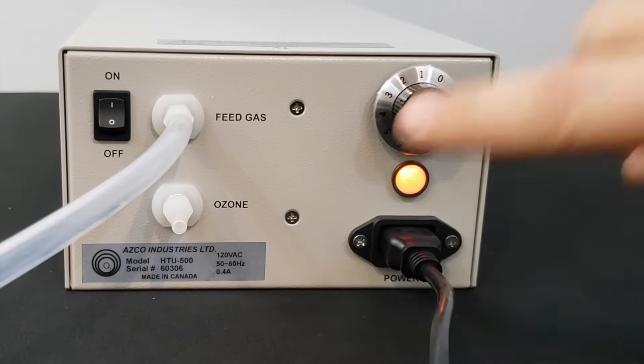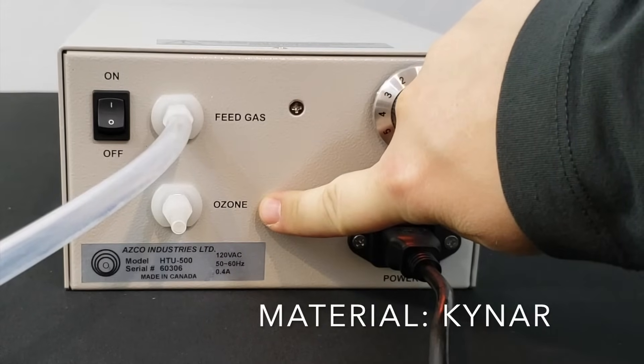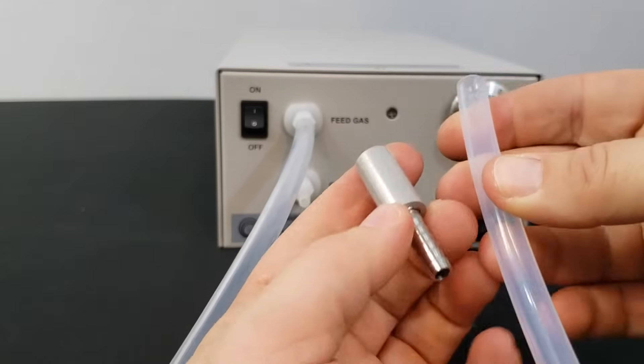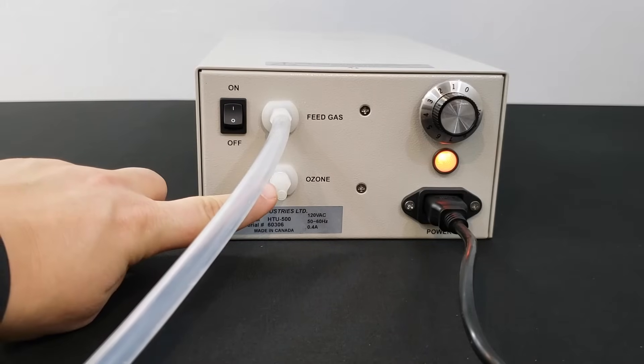The ozone then comes out the ozone outlet, which is made of Kynar and also fits a quarter-inch ID tubing. If you're injecting ozone into water, you would have tubing and a diffuser attached to this outlet — these are items that we also provide.